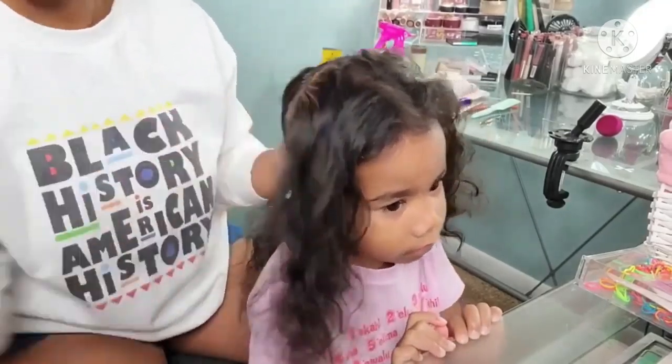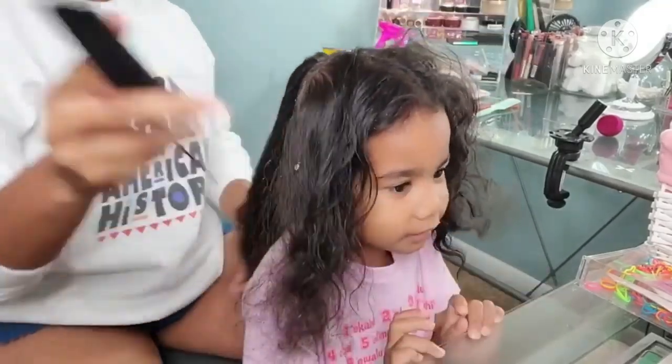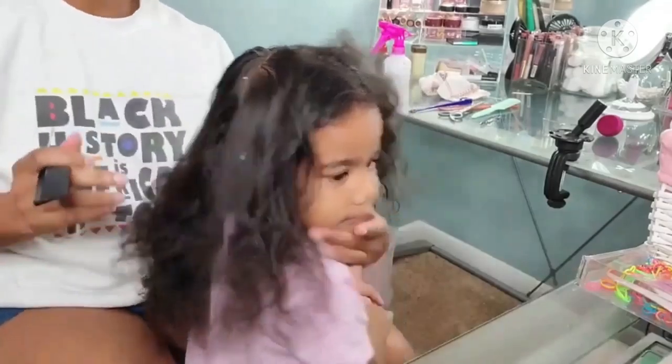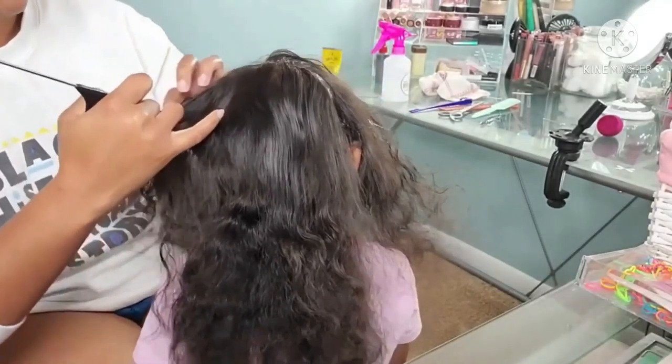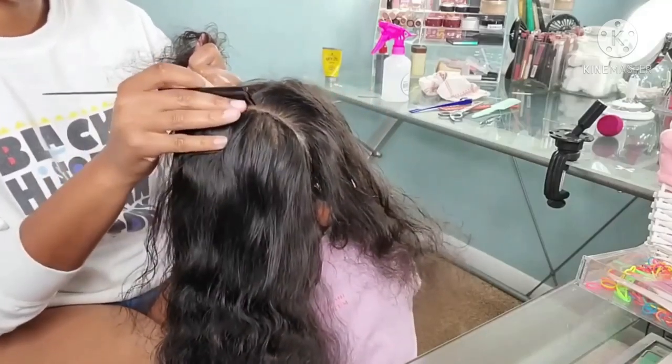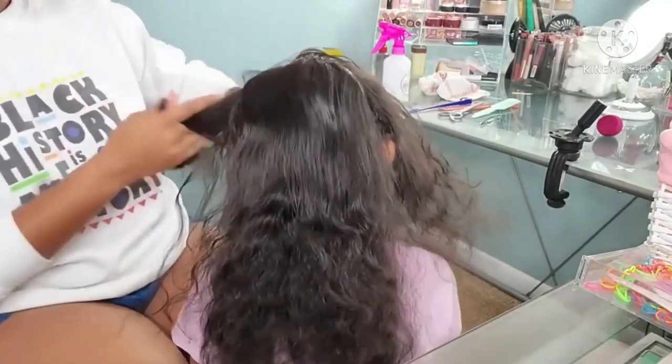It adds a nice sheen to her hair. The good thing about this is that it is good for all curl types, including two, three, and four — and since I have all three of those curl types in my household, I figured this would be a must product for all of my girls.